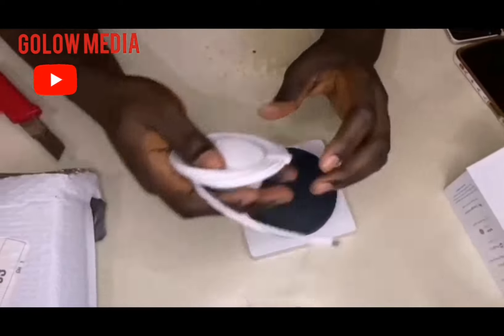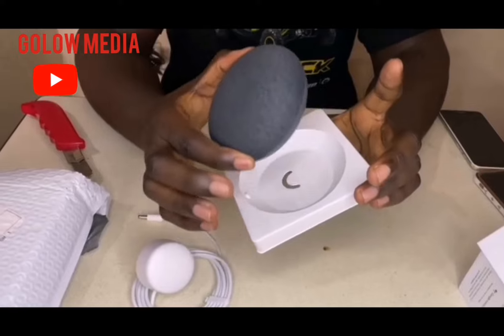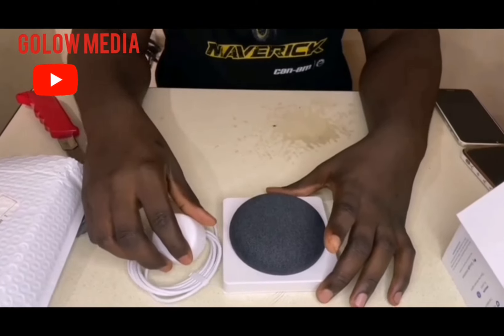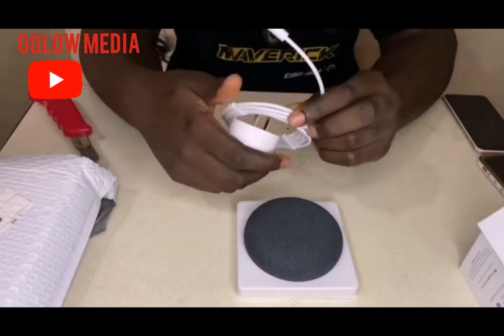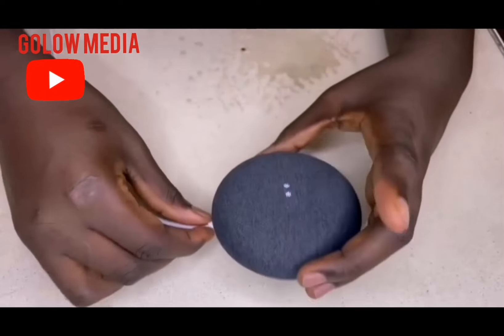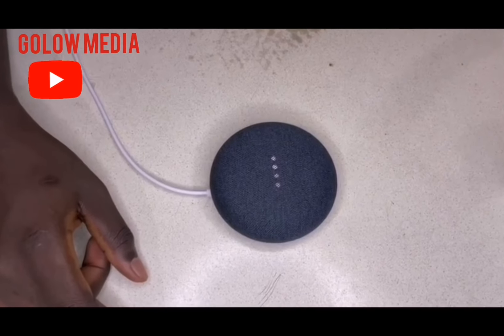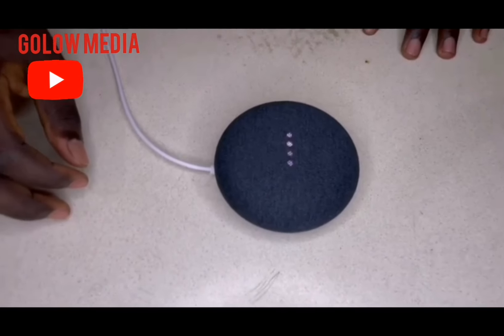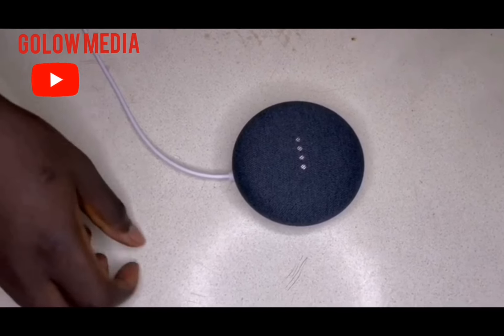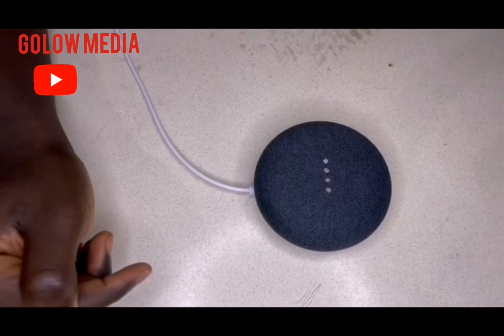Now we plug the adapter into the socket and plug it into the Nest Mini so you can see how it looks like. You should know that the Nest Mini doesn't have a battery inside, so it needs to be plugged into a socket at all times in order for it to work. Now we've plugged the power adapter into the Nest Mini and we'll wait a while for it to load.